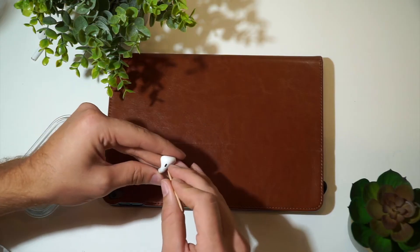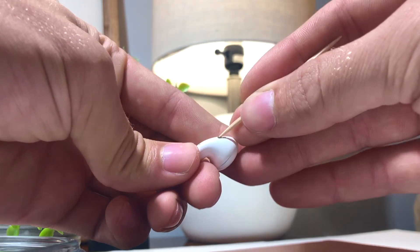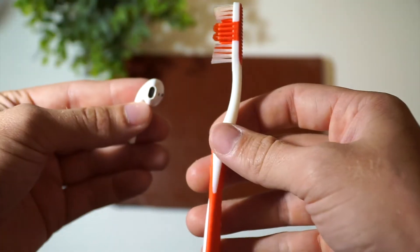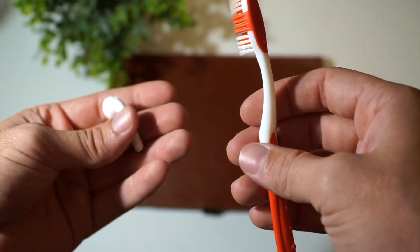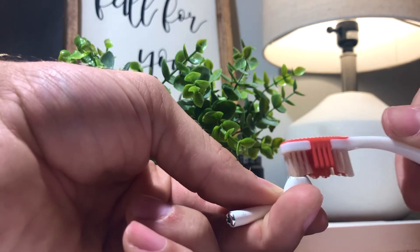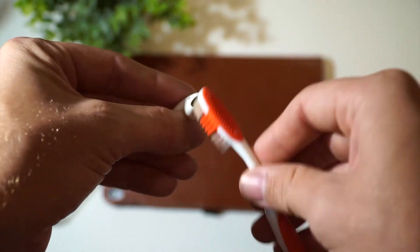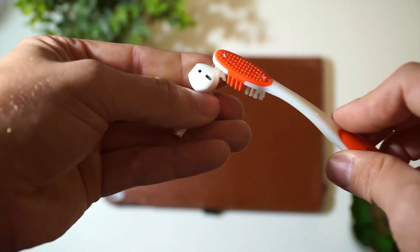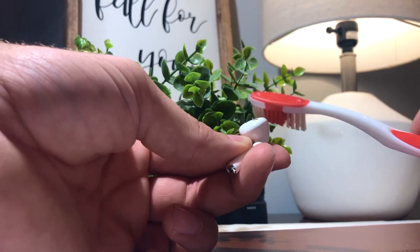Grab your AirPods. Grab your toothpick. You're going to want to lightly use the toothpick because you could puncture and damage the AirPod. I am not sponsored by Apple, obviously, as I take this dangerous weapon of choice and try to clean my AirPod. Look at the stuff coming out. Go in each port that you see on the AirPod — lightly. Again, I say lightly. Every port lightly. There's mesh in there and you do not want to puncture and damage.